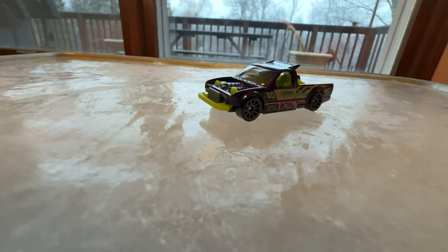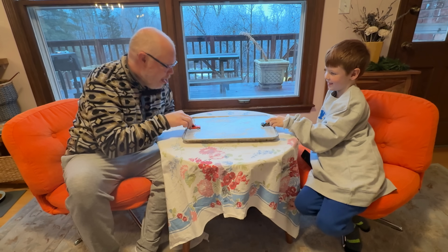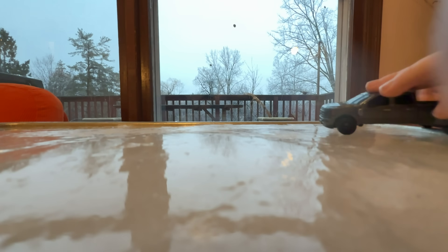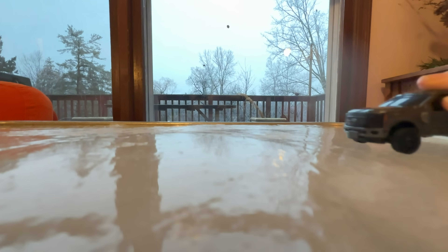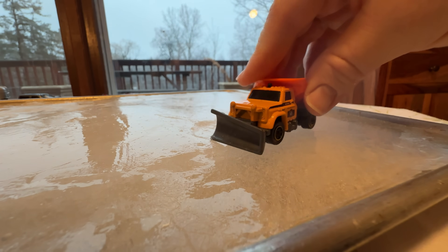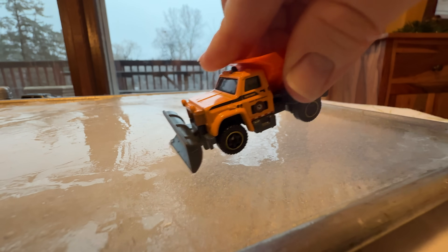Let's not forget the Hot Wheels, which quickly became a crash fest. There's a lot of stuff to try on the ice. This one might actually manage better because of its traction tires. And don't forget to maintain it.